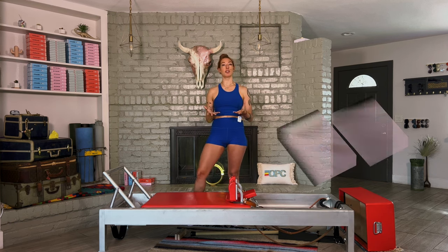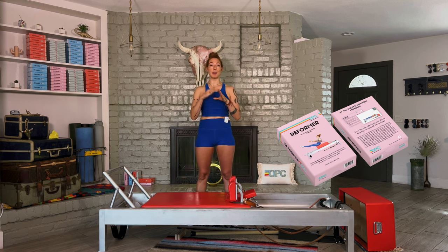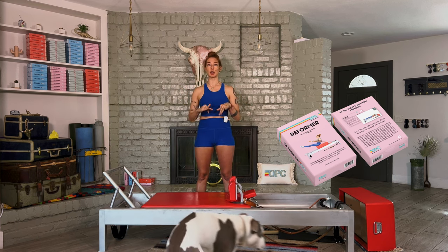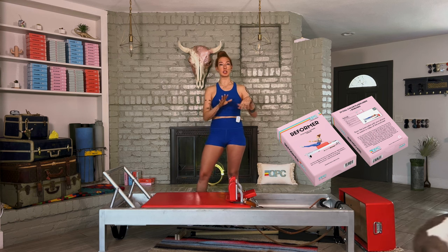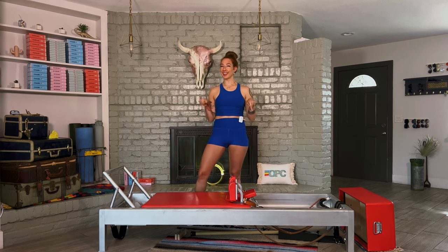If you'd like materials that help you understand this order, I have a Reformer Flash Cards deck. We have a card with the entire order on it, set up so the transition from one exercise to the next is included — even transitions between intermediate and advanced exercises depending on your level. Get that deck if you haven't already; we'll put the link below.